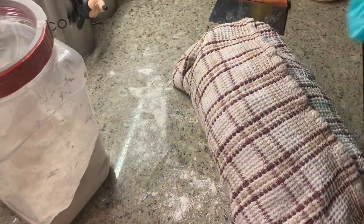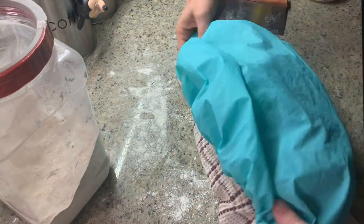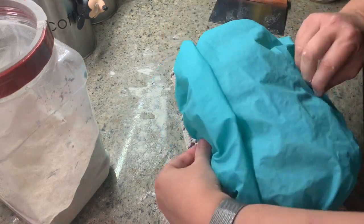Next, you're going to cover the dough with a clean tea towel to soak up any moisture that will be forming while it's fermenting in the fridge. Then just put it in a plastic bag or cover it with a shower cap, and put it in the fridge for its cold ferment.